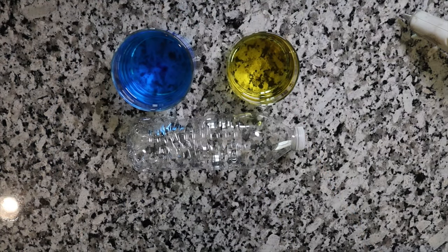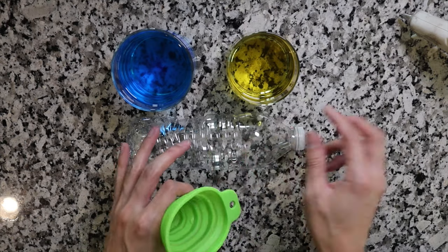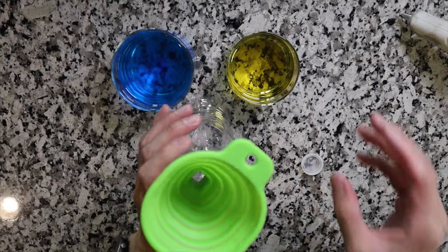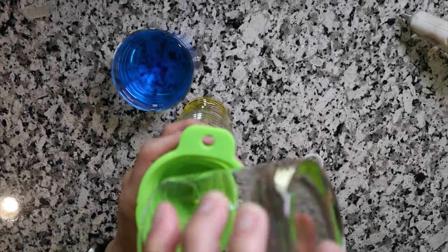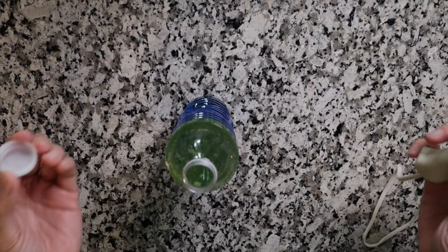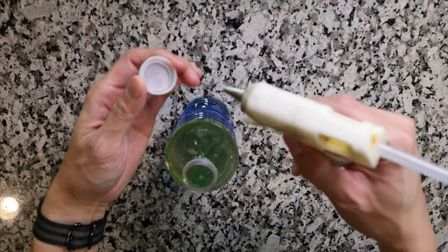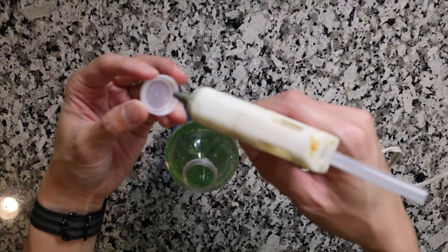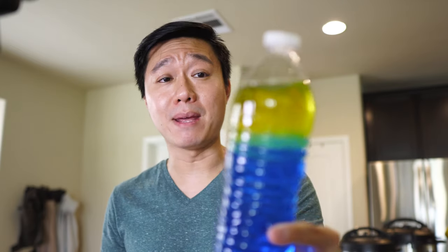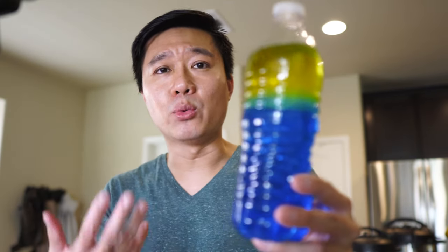As with the previous one, I do have a funnel so the oil and water are easier to get inside the bottle. No particular order for putting in the ingredients. Like the previous bottle, I will be using hot glue to seal off the cap so my child doesn't accidentally open it. As you can see, the oil and water do not mix. You can do any ratio you want — I did about one third oil and then the rest water.